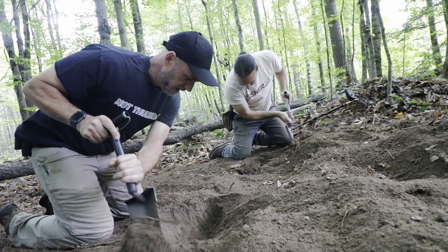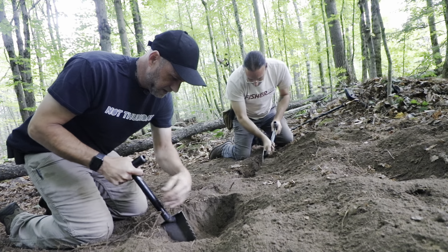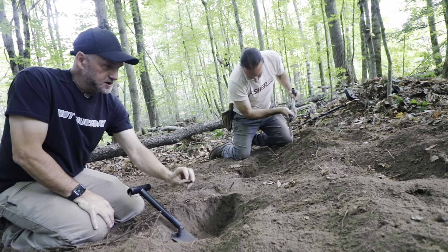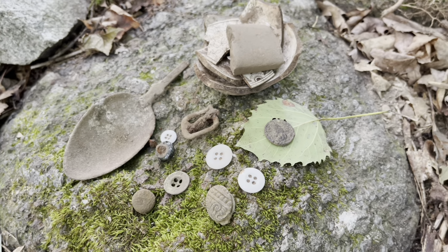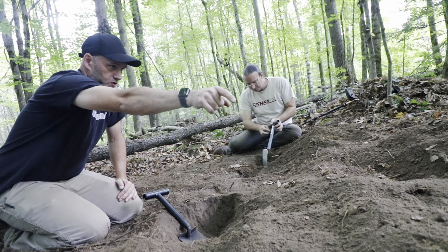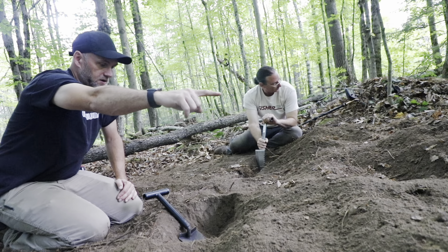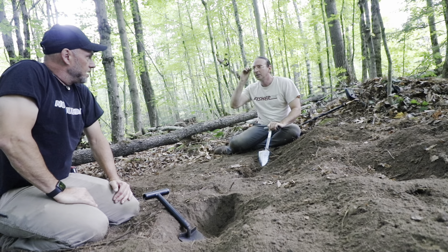We're at our 1800 cellar hole that in the last video we dug, sifted, detected, found all kinds of buttons and things and spoonage. We worked four feet up to where the house basically ended, and this time we're going to go a little bit deeper under the house.